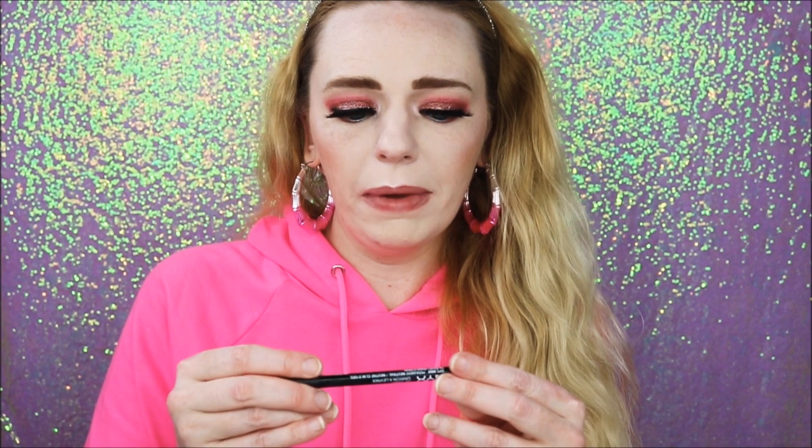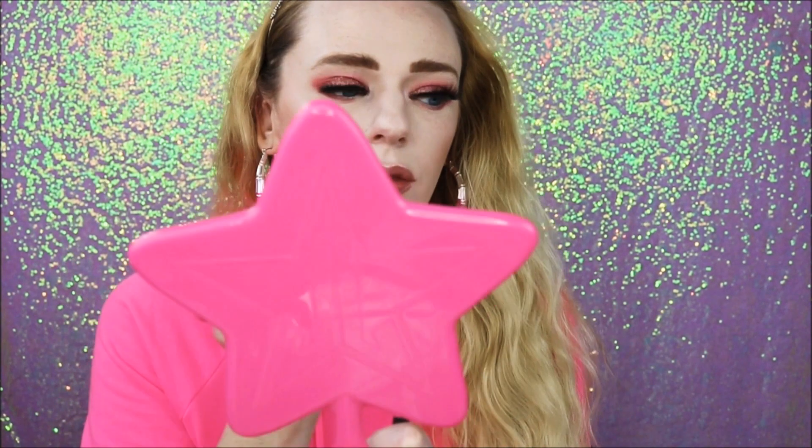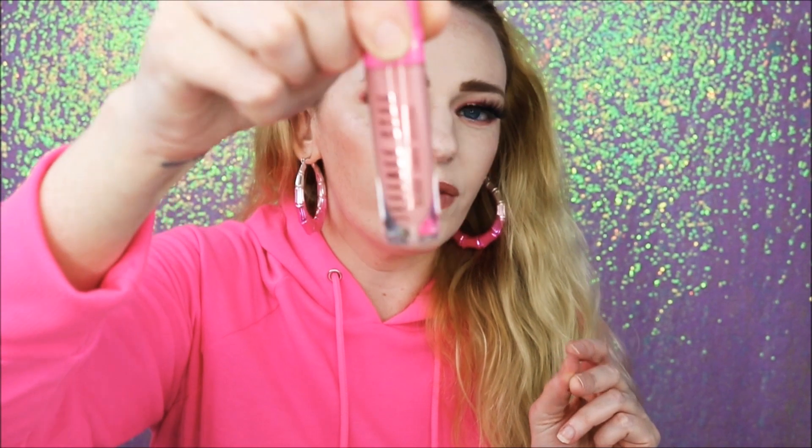For the lip, I'm going to line my lips with this NYX lip liner in Peekaboo Neutral, and then I'm going to go in with my Jeffree Star Velour Liquid Lipstick in Skin Tight.